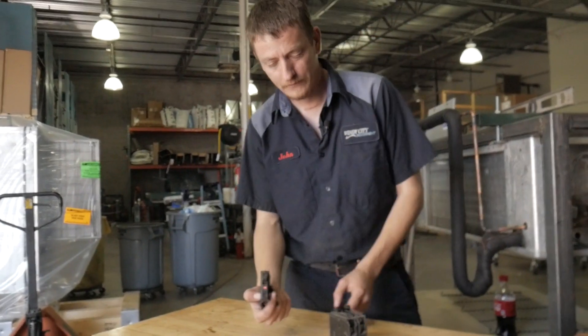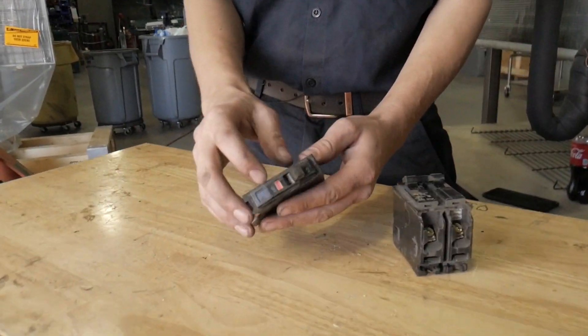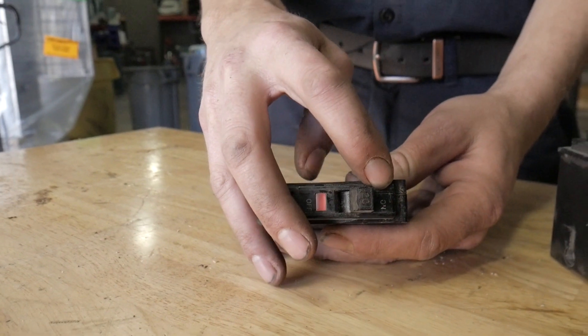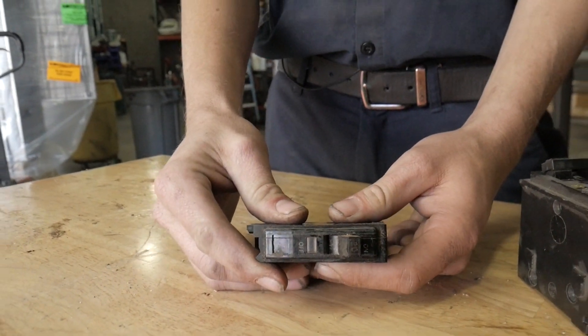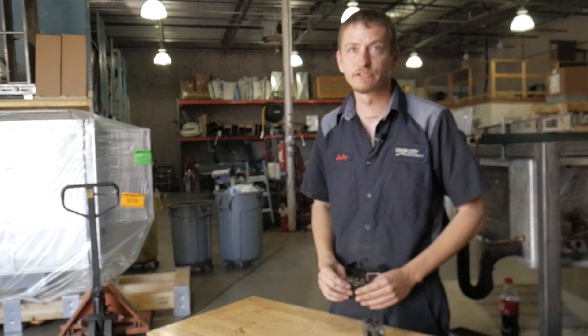This is another breaker. As you can see, this breaker has a little window that shows red. That means that it's tripped. It may be in the on position still, but it's tripped. What you do to reset that, turn it off, turn it back on. That red went away, it's back on. Again, if it trips right away, you need to call someone.